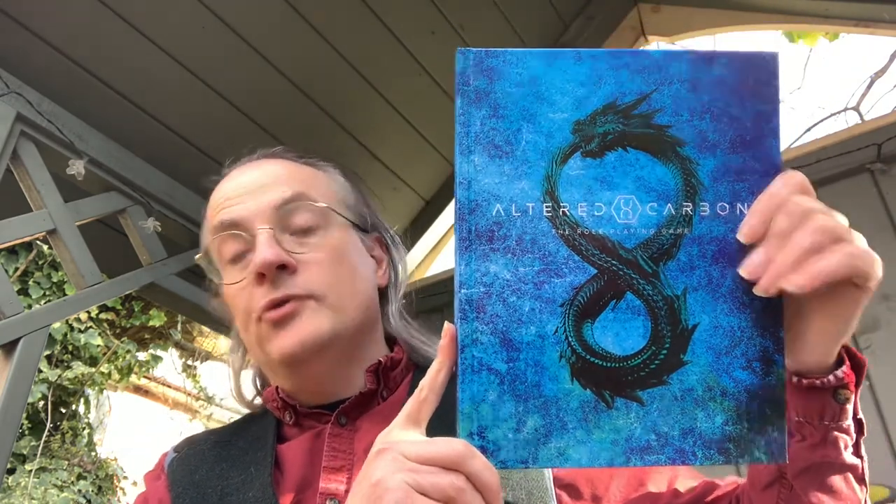That's Altered Carbon — this is the special edition, based upon the Netflix series which is based upon the novel. I will review this in due course. I do have a copy of Cyberpunk Red which I want to review first, and I've got another cyberpunk game to look at as well which is a bit smaller. In the meantime, if you've enjoyed this unboxing, please click the like button below. If you have any feedback or comments, please feel free — I do respond. If you've enjoyed this, please do take the time to subscribe. Thank you for watching another unboxing in the nook — I'll be back soon with another parcel to open up. Bye for now.